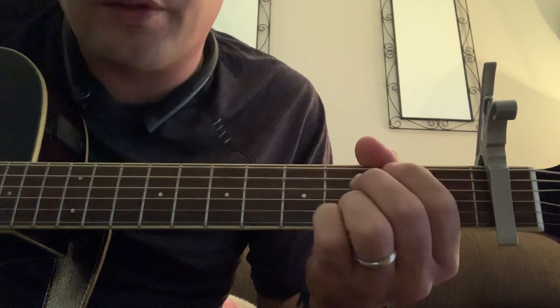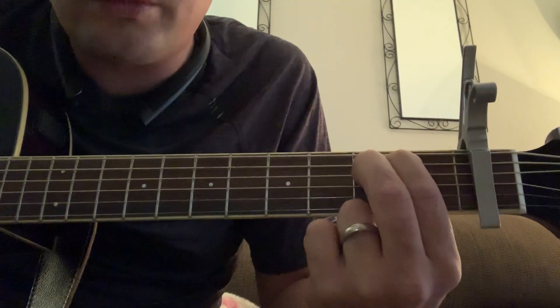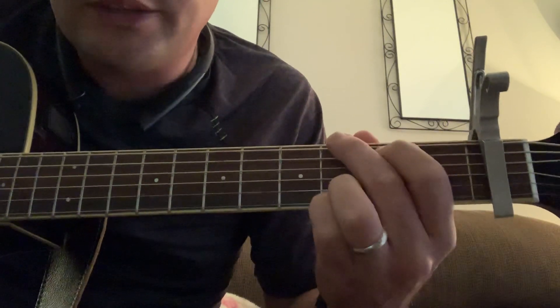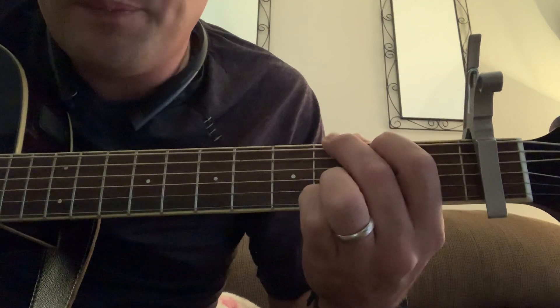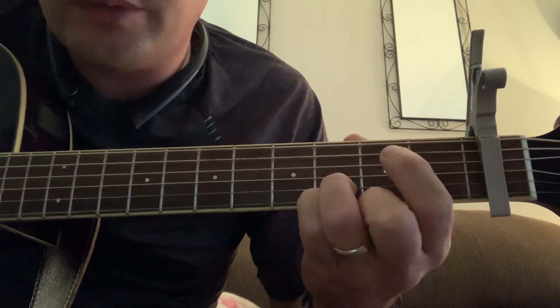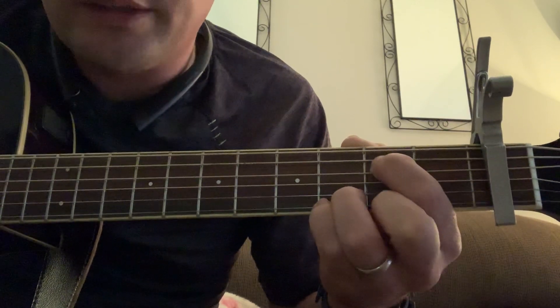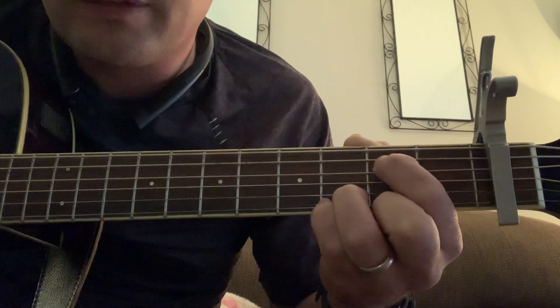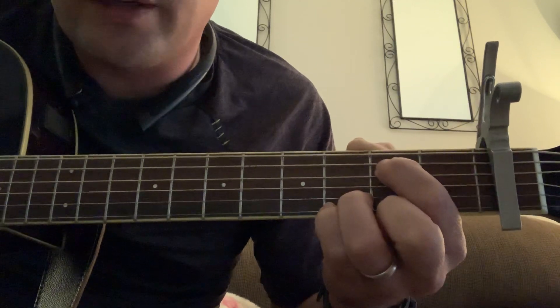The third chord is very easy — it's an E minor. Some people play it with two fingers without anything else, but for this song we're going to keep those two fingers planted. So when you go from A minor 7 to the G, you're not going to move your pinkies when you go to the E minor. The way I play E minor, I just push my first finger in between the fifth and the fourth string to get it, and it sounds the same. So I use one finger to get that.